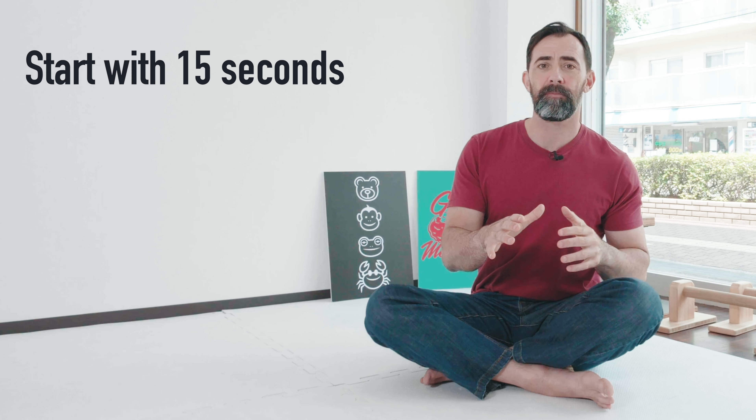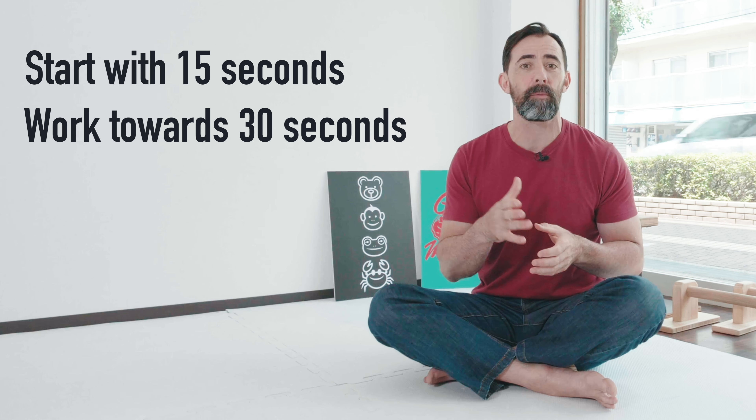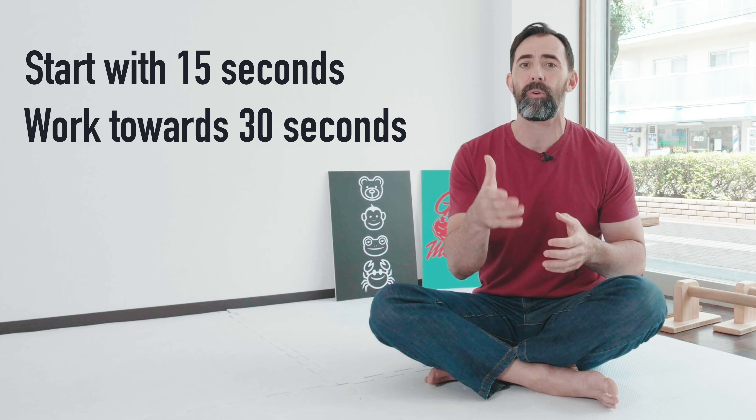Today we'll only perform these movements for about 15 seconds, but the goal is to be able to do them for 30 seconds and perform this routine once or even twice a week.